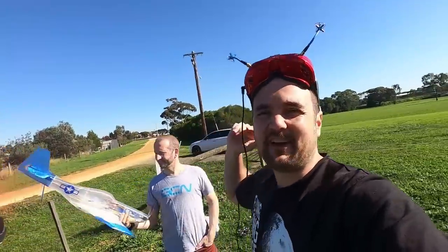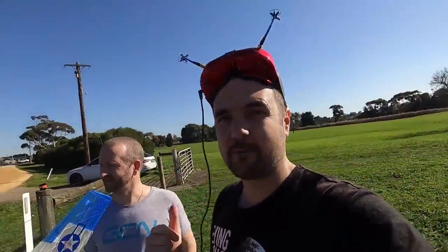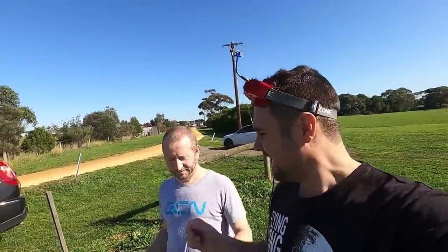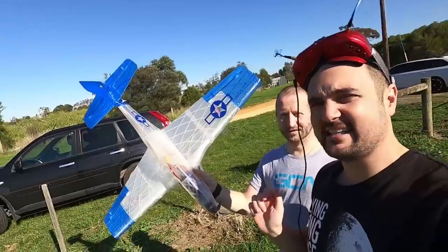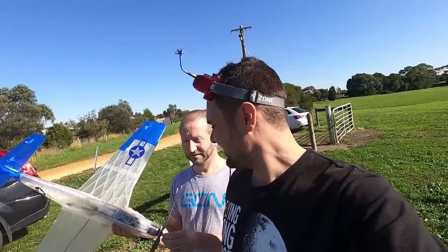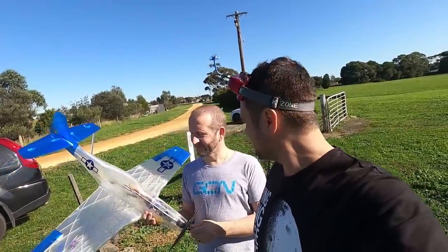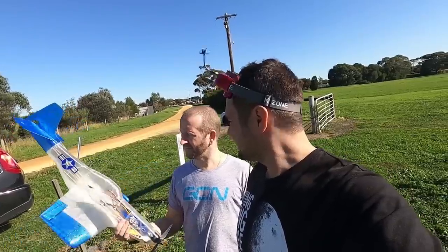Out here in the field and today a special treat — it's not drone related, but trust me you're gonna want to see this. We're with long-range Tony and he has 3D printed his own Mustang. We're gonna rip it, have some fun, find out how it went together, and learn about this thing he made at home with like four dollars worth of plastic.